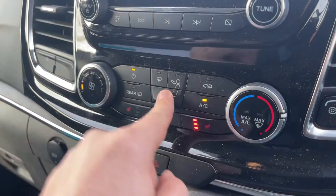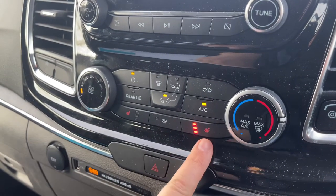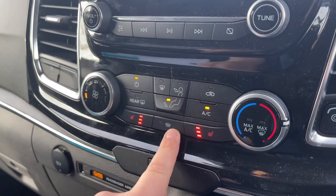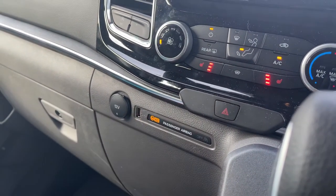Directly above the gear lever we have the air conditioning, so you can adjust the fan speed, the temperature, and the direction the air is being distributed. The air conditioning is on at the minute — you can turn it off and back on again. We also have a heated driver seat with three different heat settings, and the same on the passenger side, a rear heated screen, and a heated front screen as well. Beneath that you can see a USB input and a 12-volt charging socket.